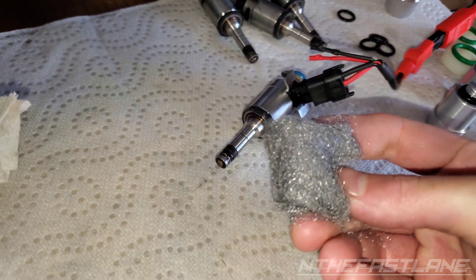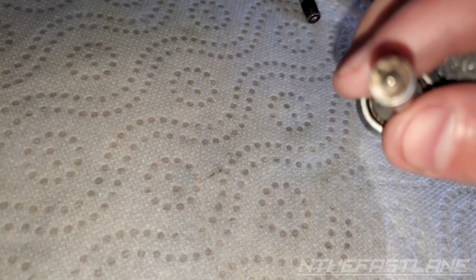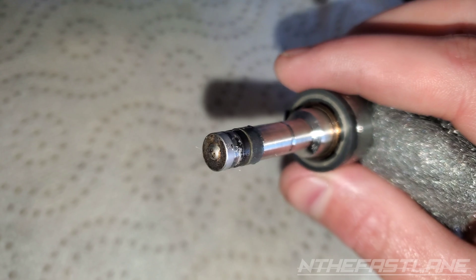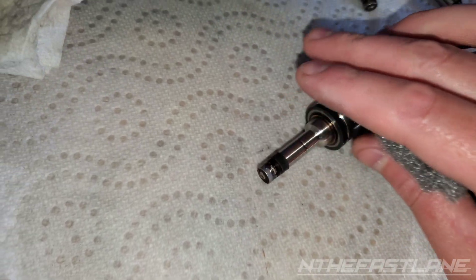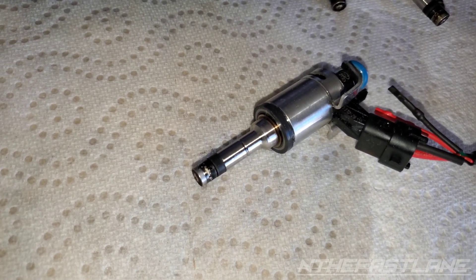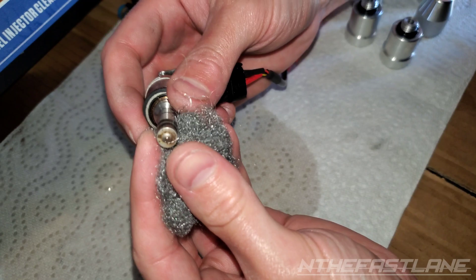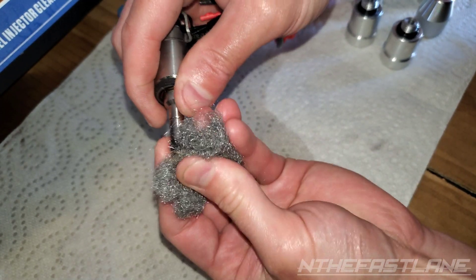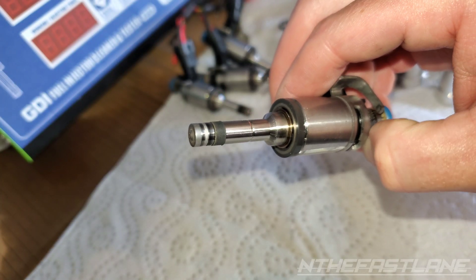I'm going to take some super fine steel wool and clean up the tips right here. You can see how dirty they are. I'm just going to run it around the side and the end, and then put them in the ultrasonic clean tank. Here's how clean that looks now — even the sides are really clean.